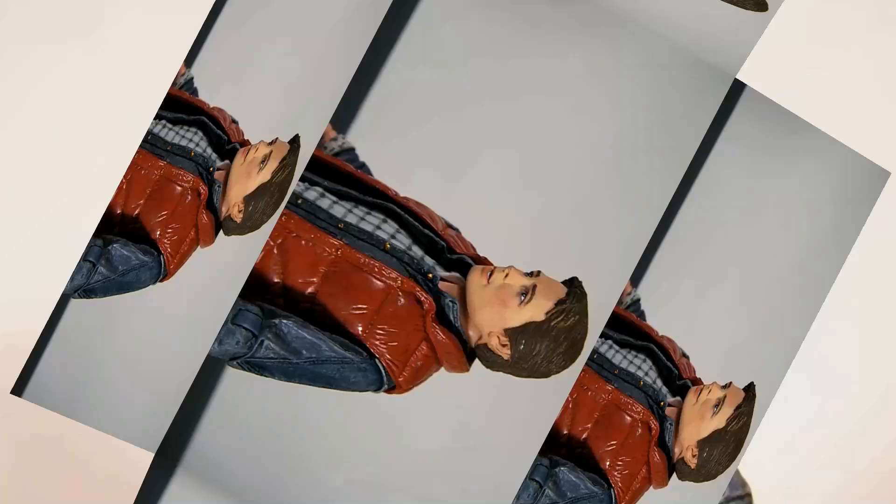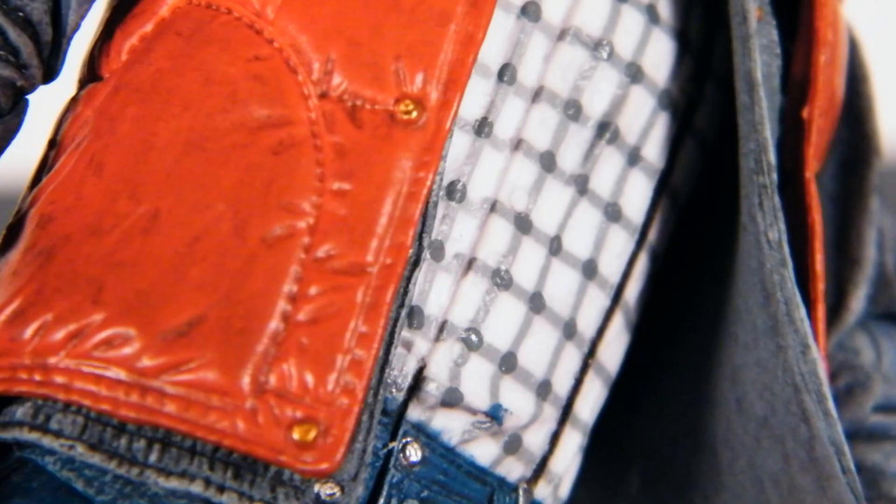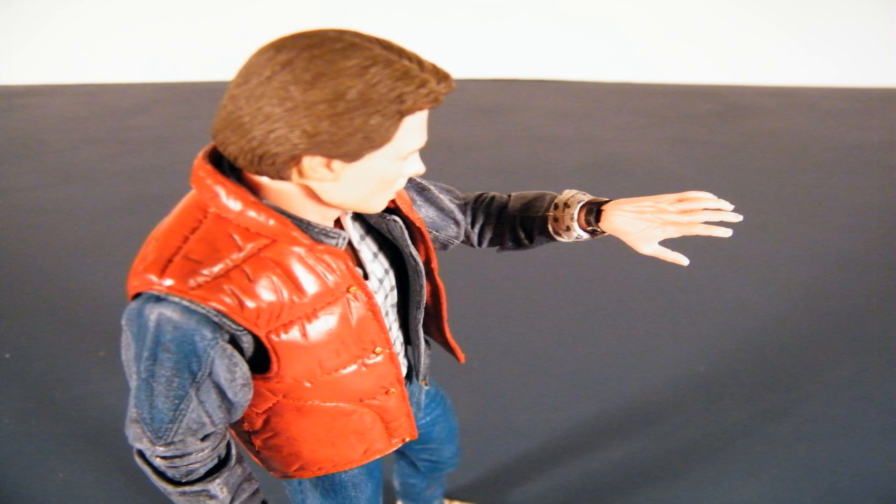I was amazed at the level of detail and inclusion — even having his suspenders under his jacket, cuffs rolled up, an 80s watch, and tendons, veins, and nails on his hands. Great level of detail, NECA.